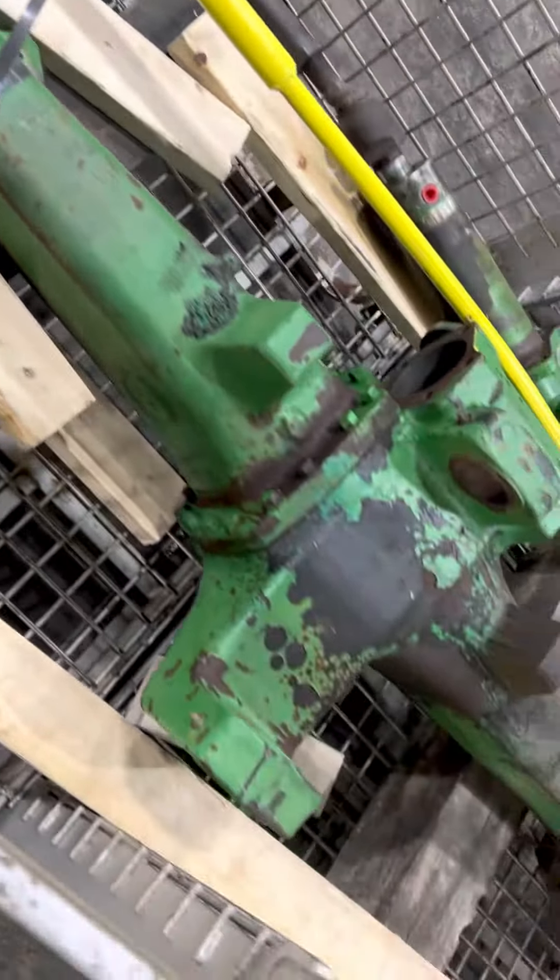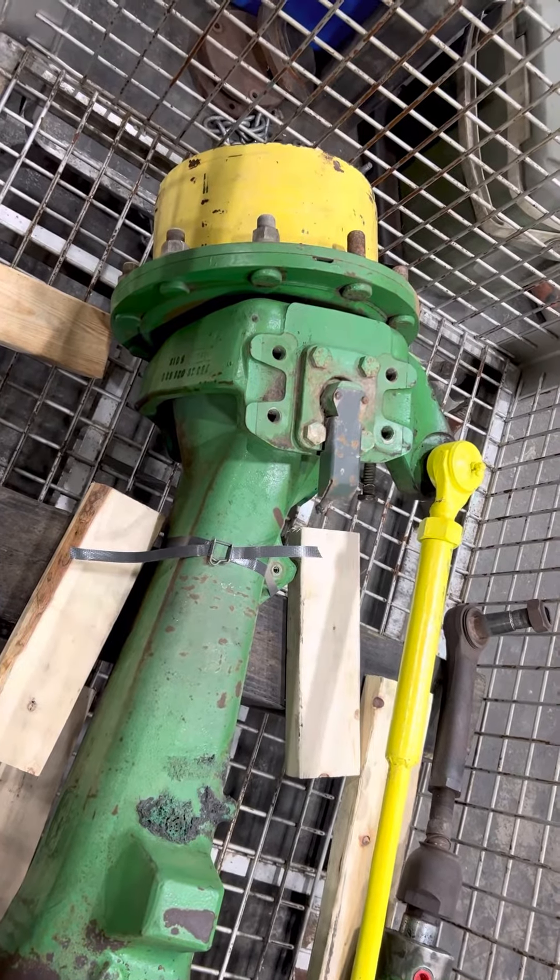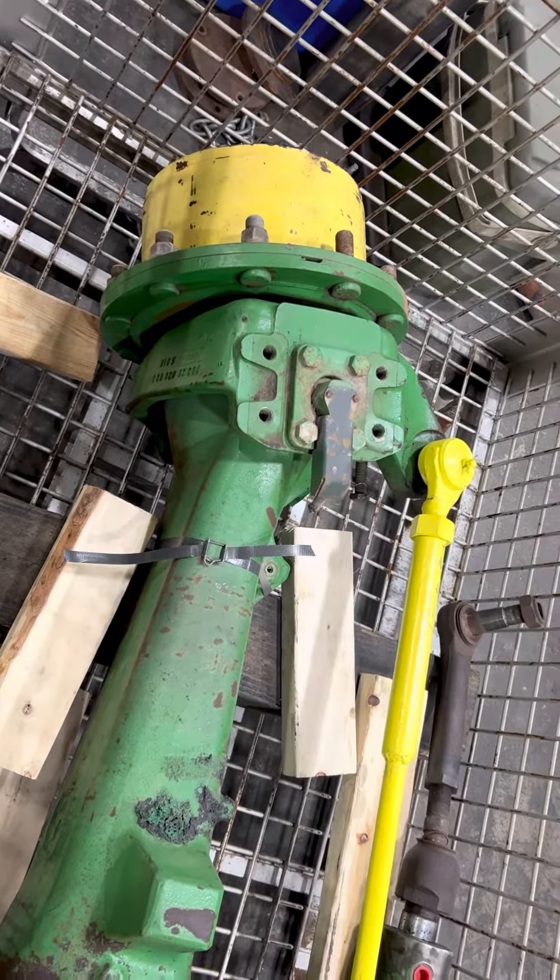We can also upgrade models including the 7200, 7400, 7210, 7410, 7510, 7420, 7520, and 7330 base. This particular axle comes off a 7330 Premium, so it's the highest you can go without having to do a full conversion.